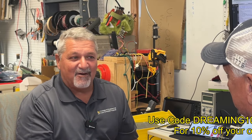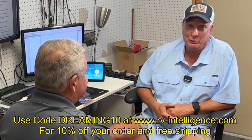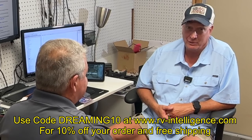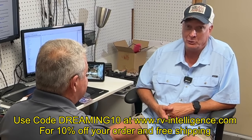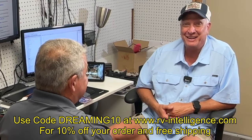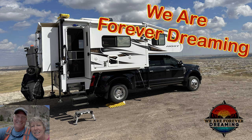I think we've got a lot of good information on this. I highly recommend that you check it out. The website is www.rv-intelligence.com. And don't forget — if you type in Dreaming10, that's a discount code and you'll get 10% off your order and free shipping. Thanks for watching.